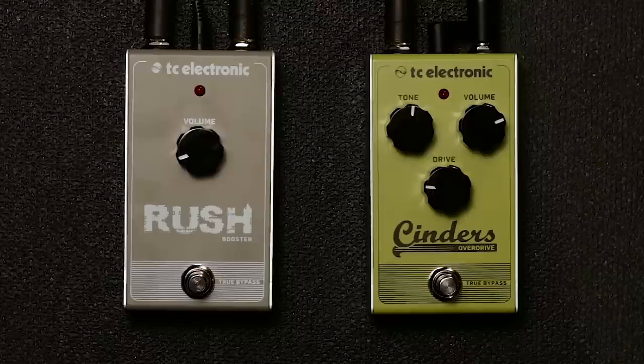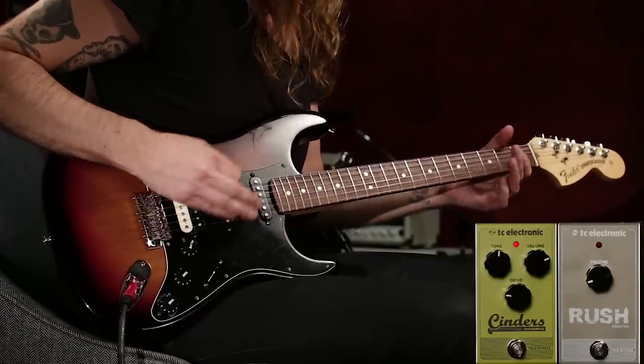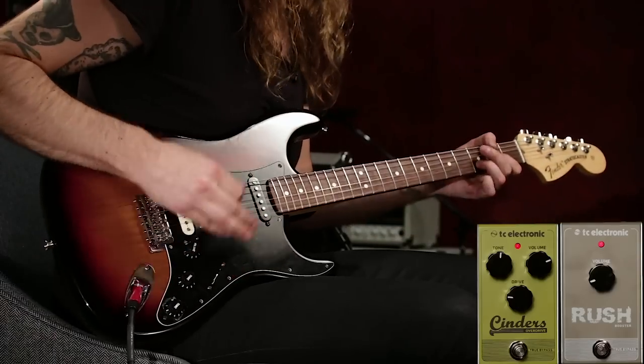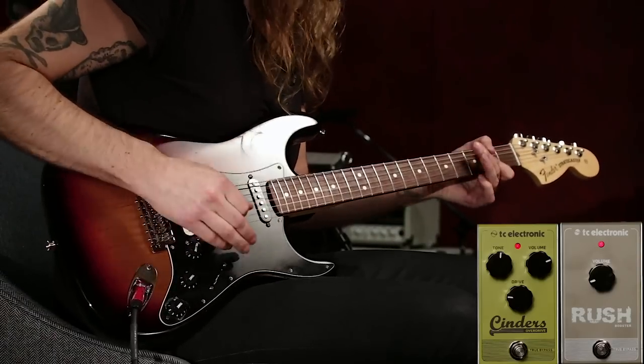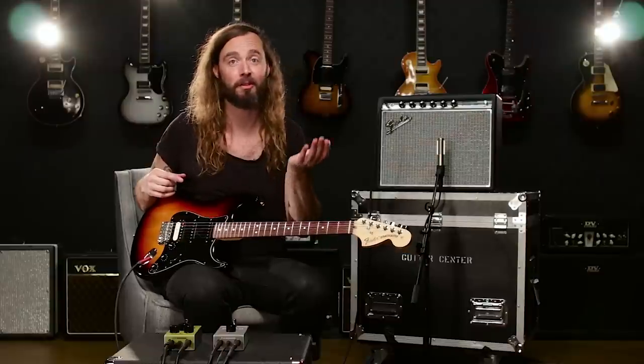What that gives you is just a pure volume raise of the tone you already have. That basically means you'll be able to use it to boost a solo or a passage you want to emphasize, in a very easy way. Let's check that out. Here's my sound with the overdrive — and now I'm adding the booster. You'll notice this time, opposed to the example before, it didn't change the color and it didn't change the amount of distortion. It basically just raised the volume.